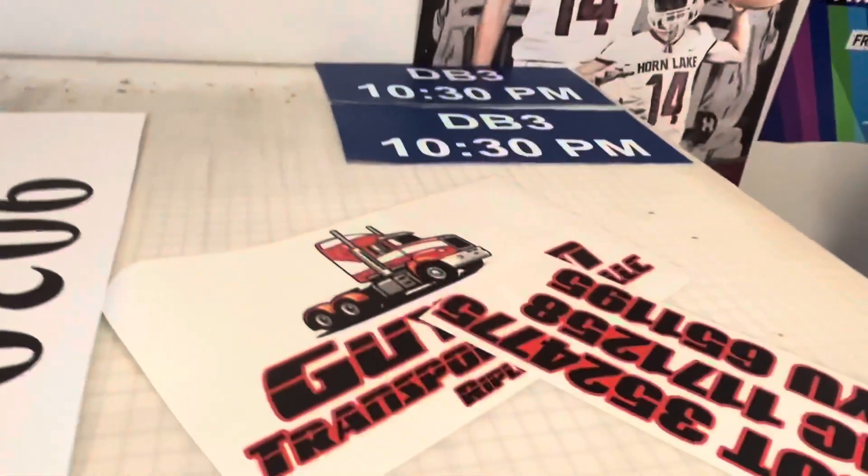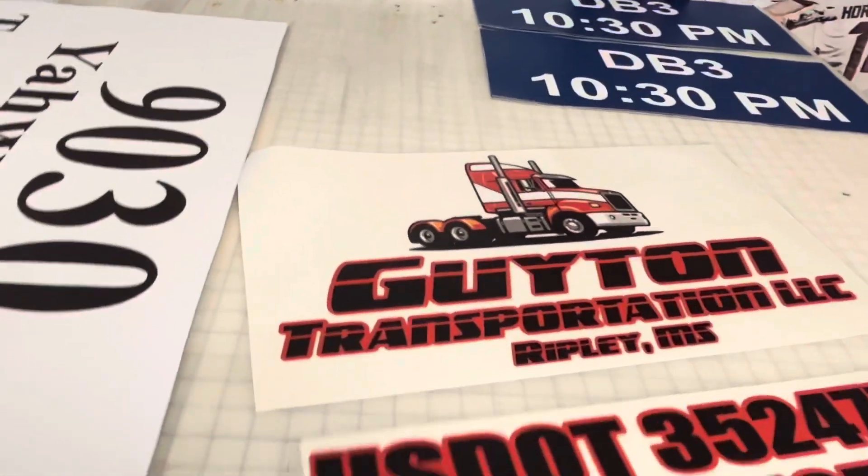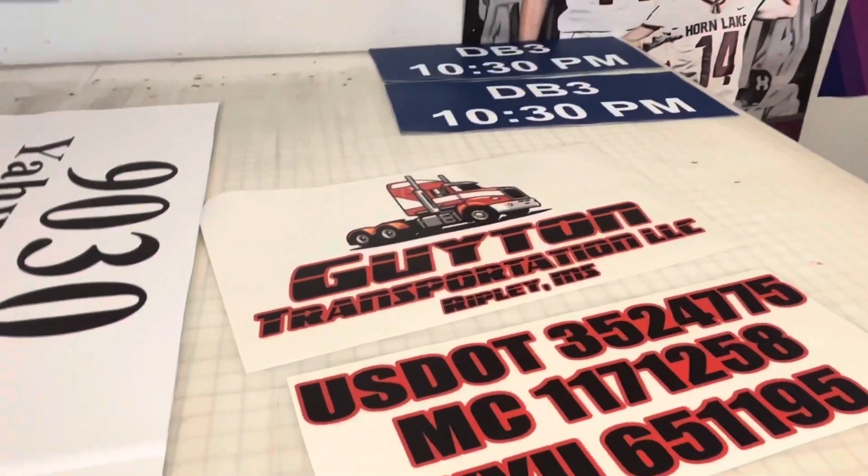These are my details. So once we get done, I'm going to show y'all the process. Once we get done, I'm going to put the camera on the truck and let y'all see what's going on out there.